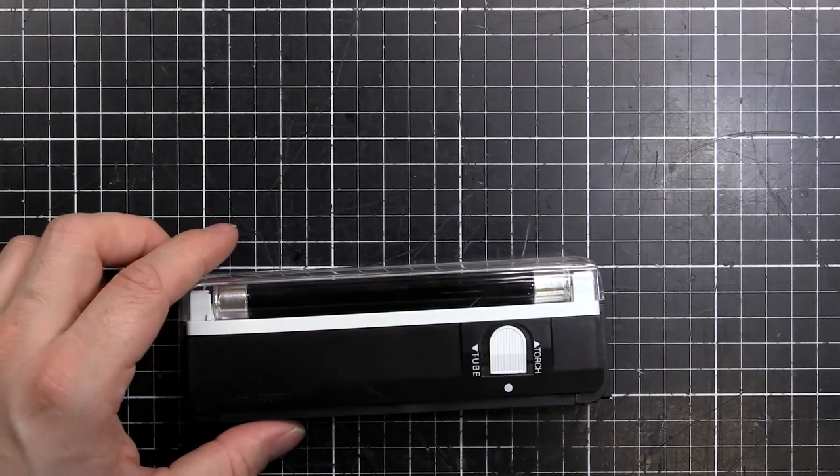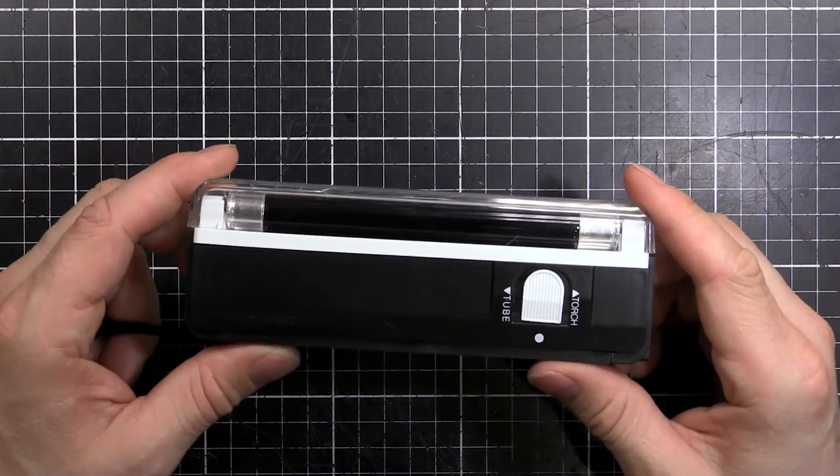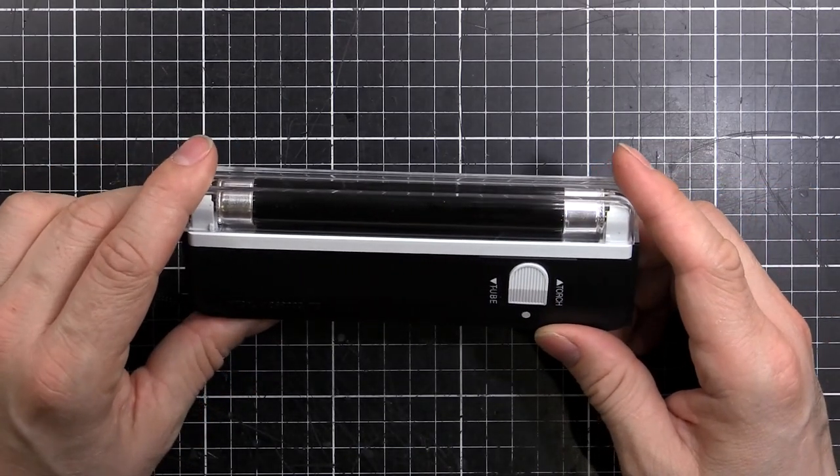So what we'll do - I'll quickly take it apart, explain how the circuit inside works, and then we'll find some things and see if we can make some stuff glow.